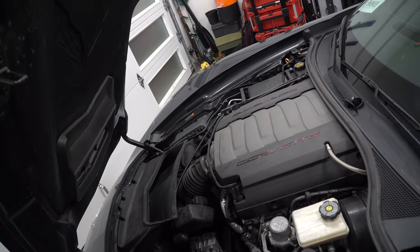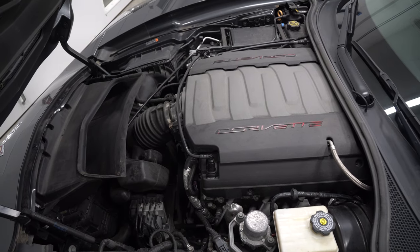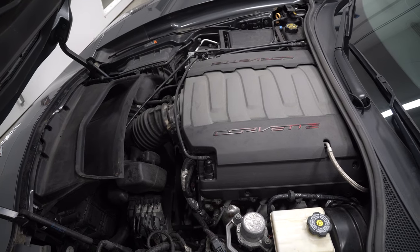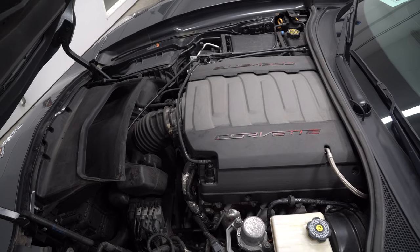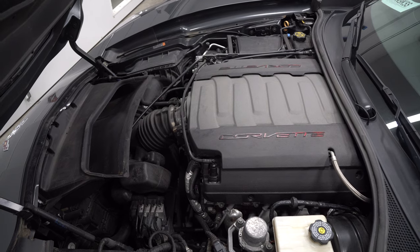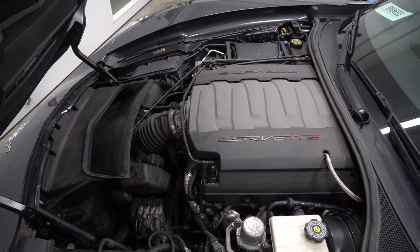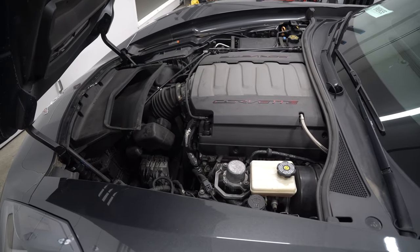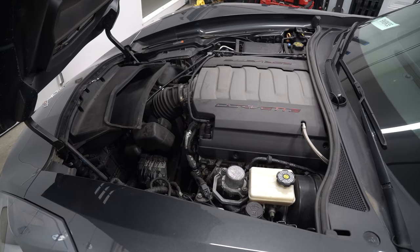Super hard choices. The big dilemma is: do I twin turbo or do I supercharge? It's a hard one. I think I'm leaning towards supercharging, though. I've already turboed before — the GTI was turbo, and a couple other things I've worked on have been turbo — but I've never done a supercharger. But I need your guys' help. I want it to appeal to you guys too. Tell me in the comments: are we twin turboing or are we supercharging? Let me know below.